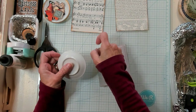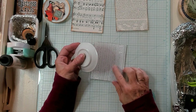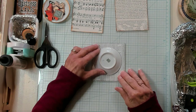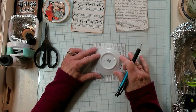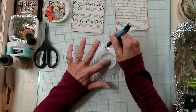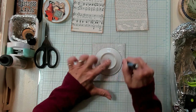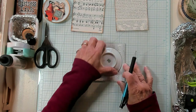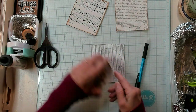I'm going to turn this over because I'm marking on the side that is going to be glued onto some cardstock. I'm just going around my little circle here, and I did it dark so you could see it.